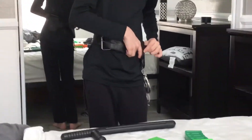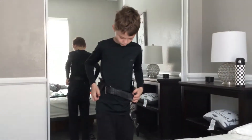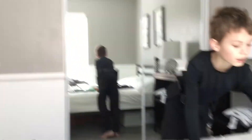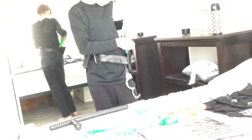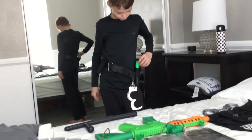Alright, just give me a second. And we're done. Then we're going to take the gun right here and put it in the gun holster. And there you go.